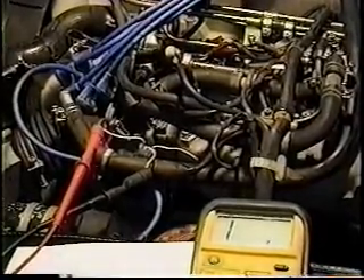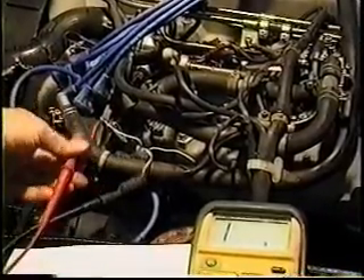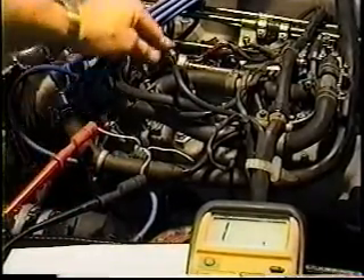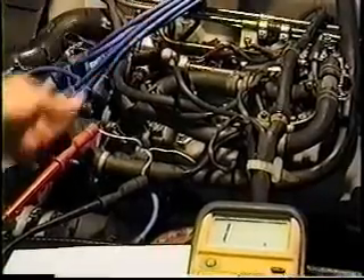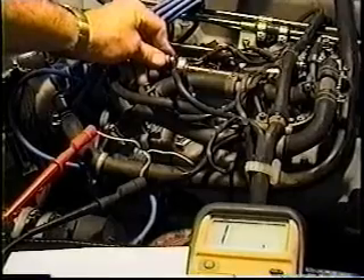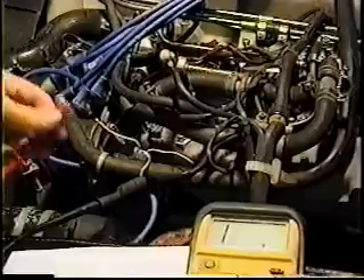The only way to avoid that is to disconnect this portion of it — it will run lean and you'll be able to run it more aggressively. I don't recommend it because you may get lean enough to burn valves. So again: your idle contact begins at the full back position, should quit just after you touch the throttle, and then you should have a mid-range, and then you should make contact on the other side.